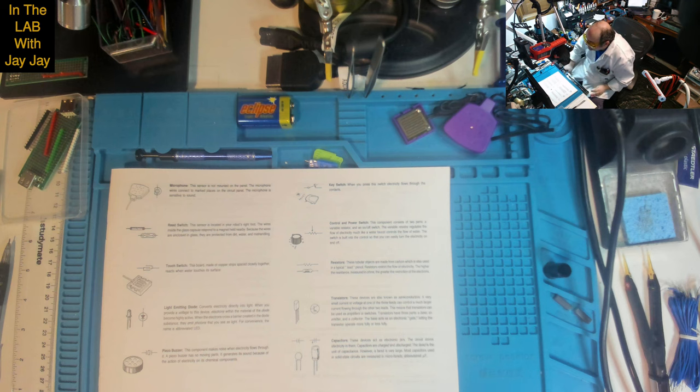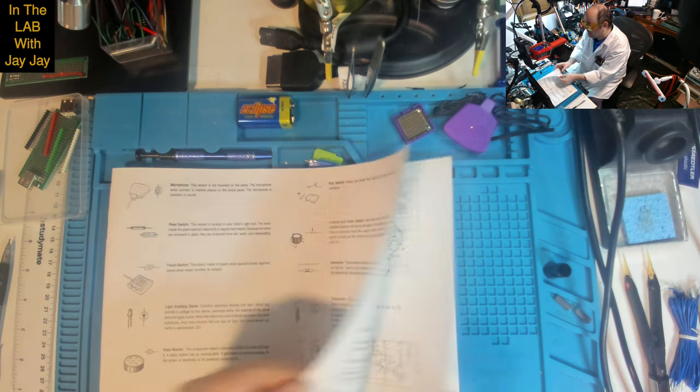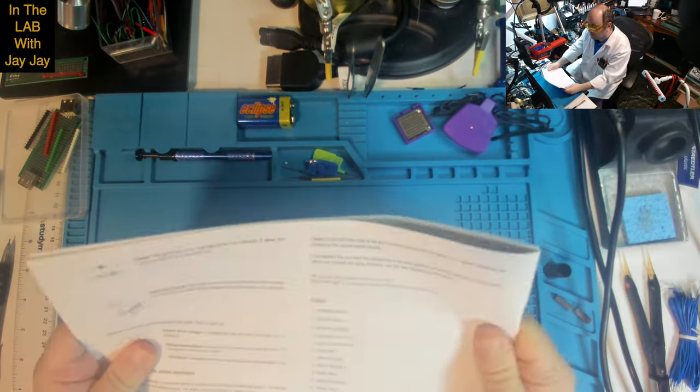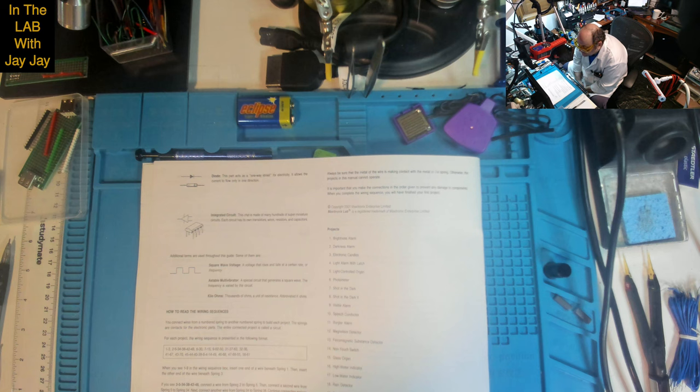Capacitors: these devices act as electronic jars — the circuit stores electricity in them. Capacitors are charged and discharged. The Farad is the unit of capacitance; however, a Farad is very large. Most capacitors used in solid-state electronics are measured in microfarads, abbreviated UF. Diode: this part acts as a one-way street for electricity — it allows current to flow only in one direction. Integrated circuit: this chip is made of many hundreds of super-miniature circuits, each with its own transistors, wires, resistors and capacitors.